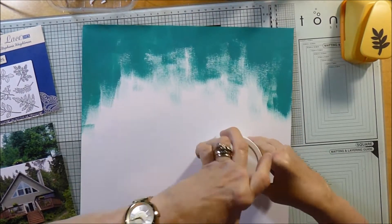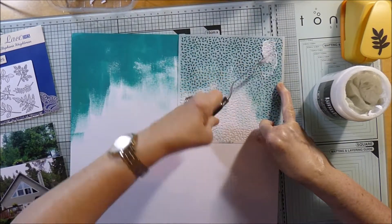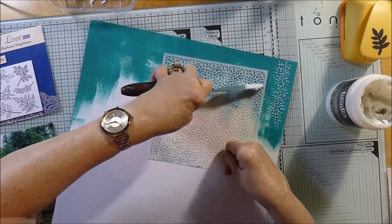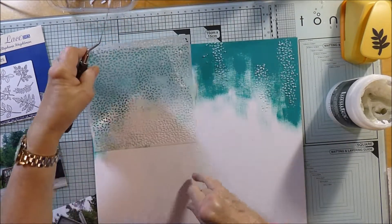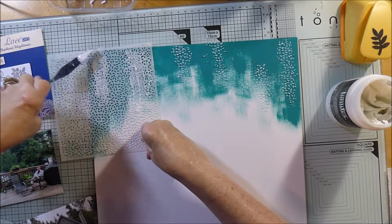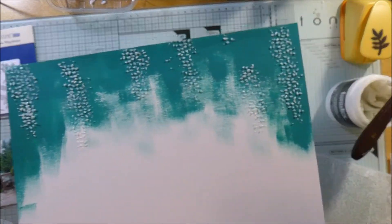I'm also using these glass beads — they just give the page a bit of sparkle. I thought it would be quite nice as part of the background. I'm doing a sort of branchy effect, just adding some bits of sparkle going down on top of that dark green, just to give it a bit of lift. I'm using what I think is an Echo Park mask — it's slightly leafy. Once it dries it dries clear, but you get this sparkly, beady effect in the background. I'll just let that dry while I get started on the leaves.